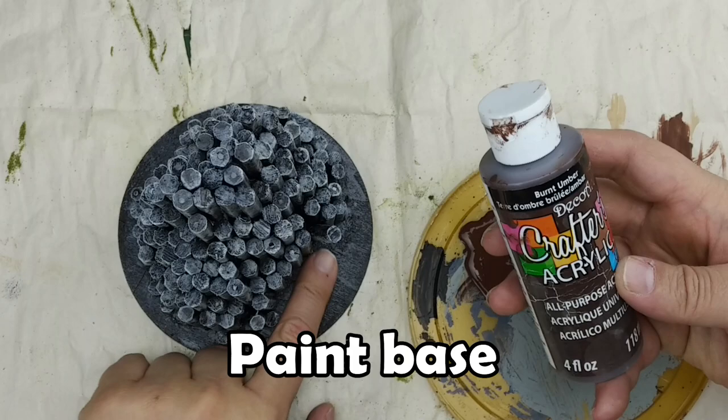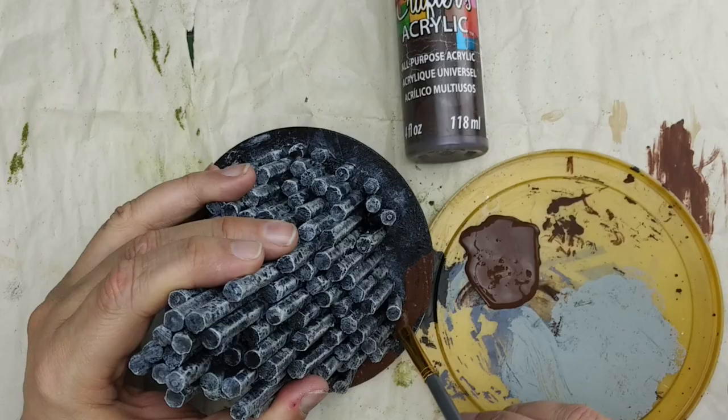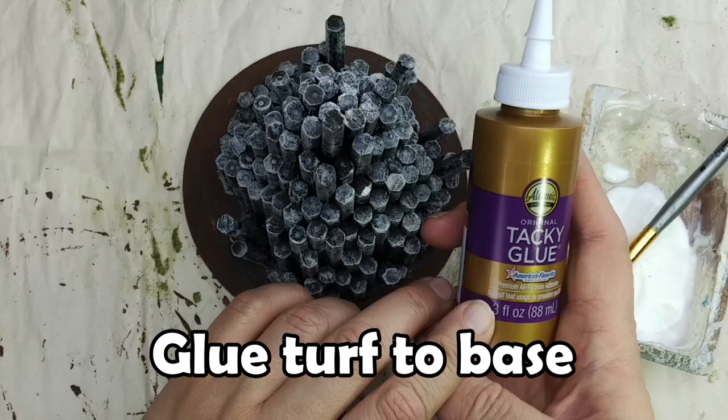We're going to use this inexpensive dollar store burnt umber to paint the base of our basalt rock formation. Try not to get the paint on the rock formations, and make sure you get the outer lip of the base. It's not necessary to get complete coverage, nor do you need to add a second coat. We're simply adding this brown layer to the base in case any of our turf or flocking has any gaps in it, so it'll look like dirt underneath.